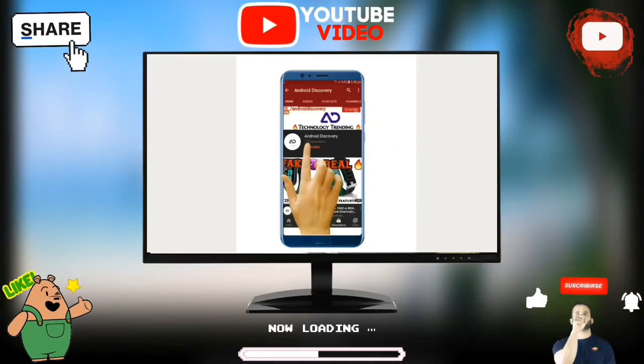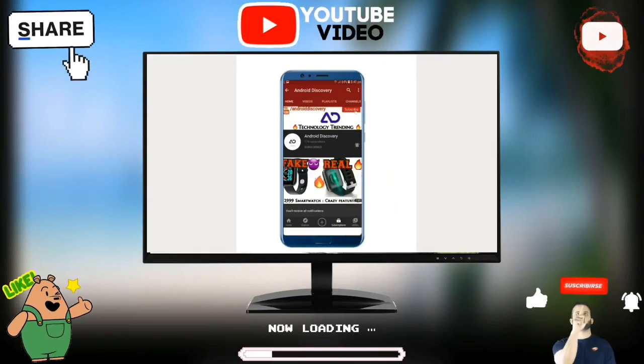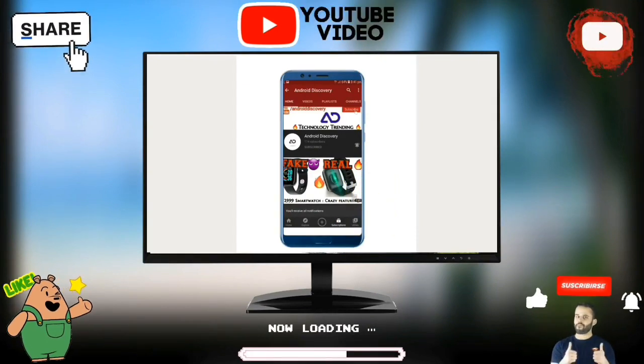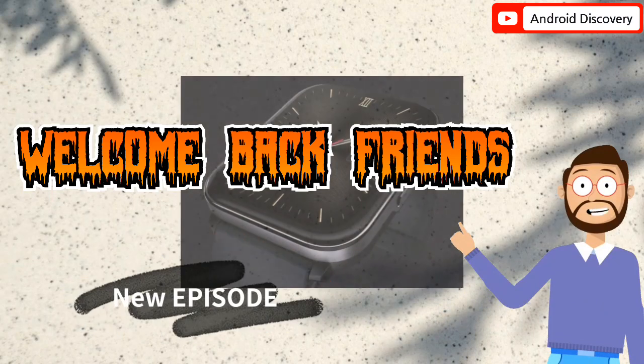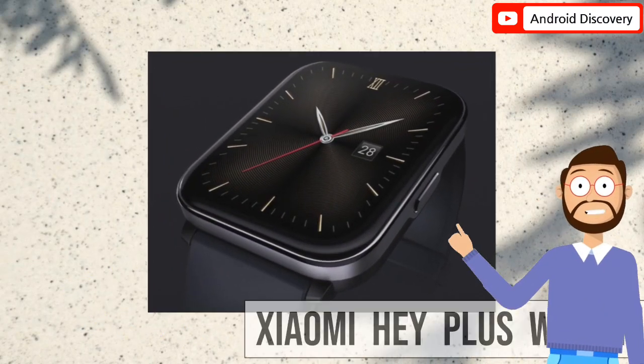Subscribe to Android Discovery Channel and press the bell icon to watch interesting and exciting technology videos first. Friends, welcome to a new fresh episode. In this video we talk about a new Xiaomi smartwatch.